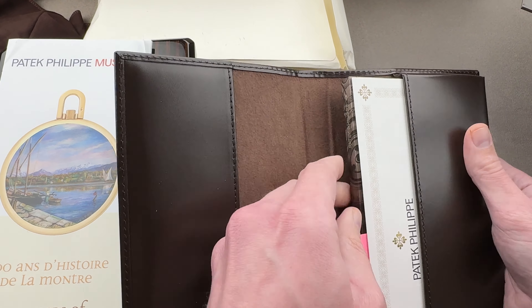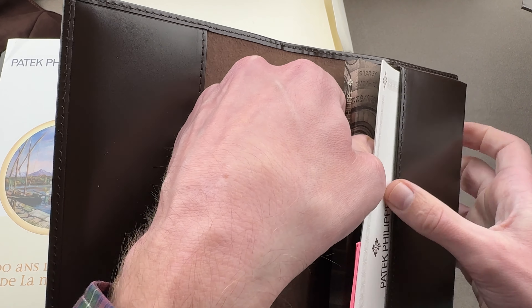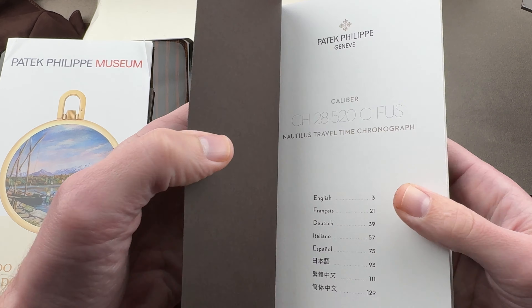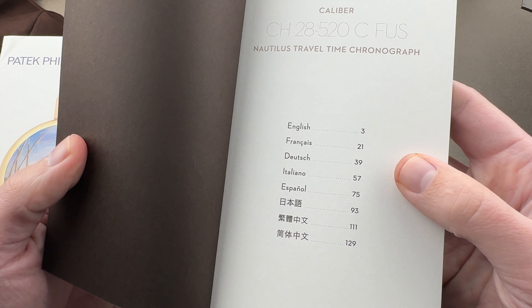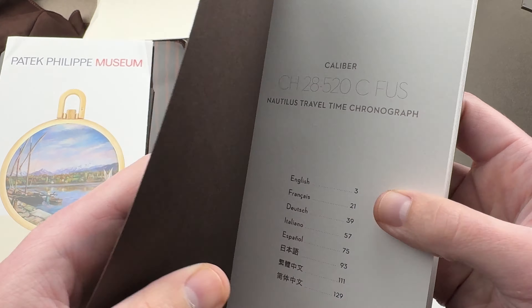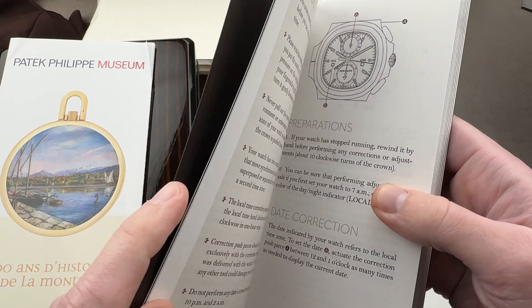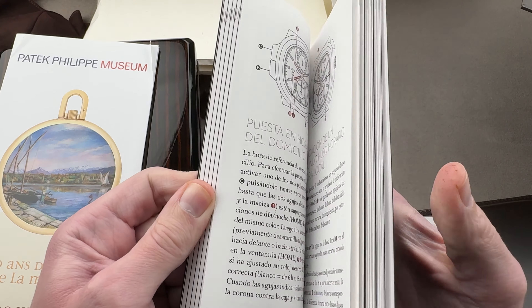We have a large and fairly comprehensive manual that explains how to use the movement in the Nautilus Travel Time Chronograph. If you want to learn a foreign language, you have your choice — if you speak one of these eight, you can Rosetta Stone your way to the other seven using this Travel Time Chronograph guide. You can see everything you need to know: cautions, preparations, settings, and features. It is all in here, and there is quite a bit.